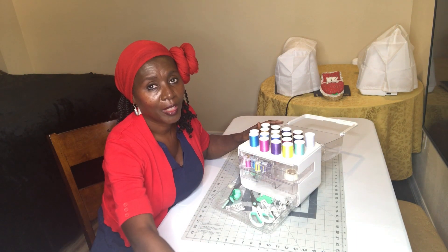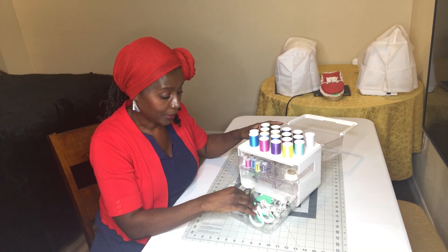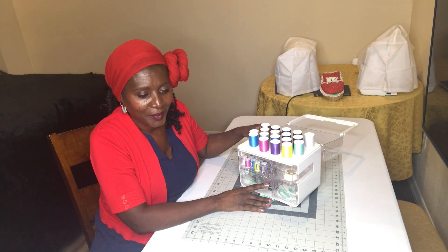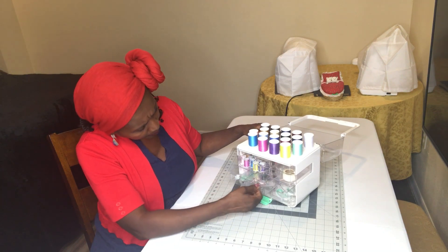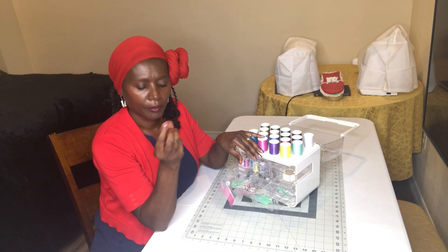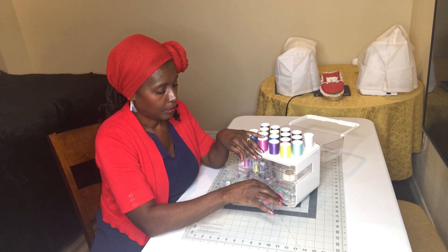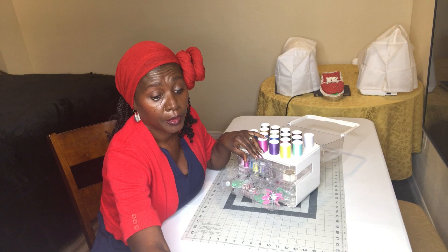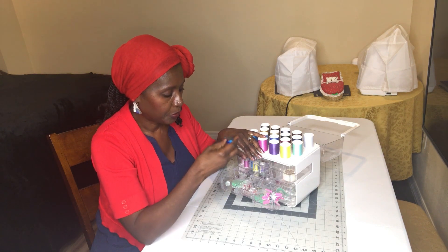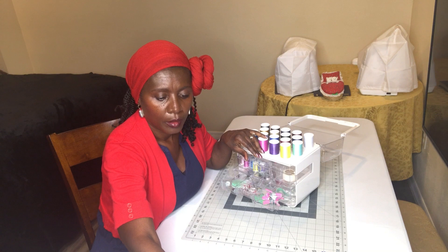One of the things I add is some cheap reading glasses — sometimes you just can't read those patterns. I'm also going to put clamps in here, because sometimes I use clamps instead of pins. And another thing — you can probably find it around the house or at Dollar Tree — get yourself a little magnet. I have several, but this is great to have in here in case you need to pick up any stray pins that fall.